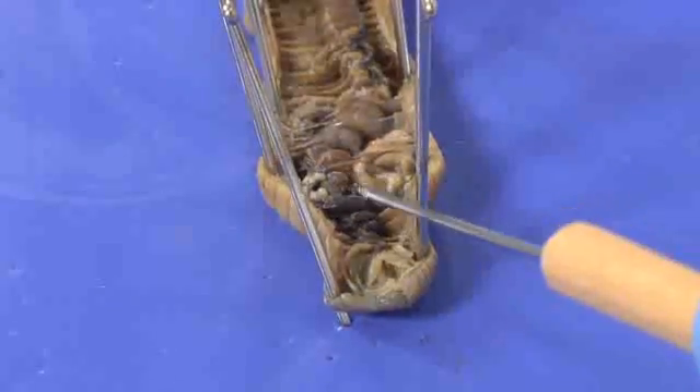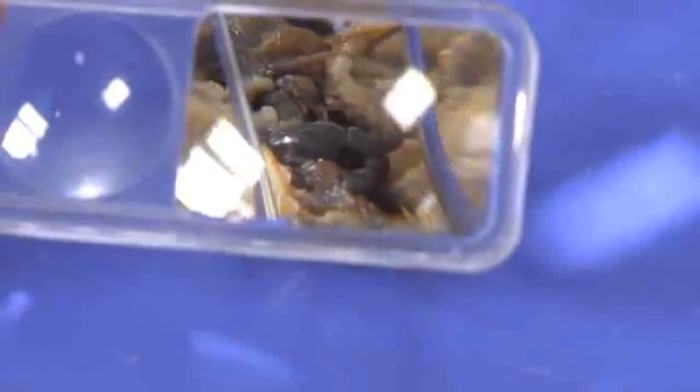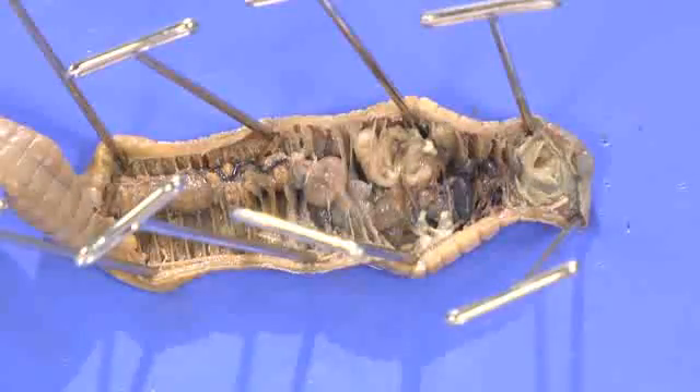Now I'm able to see the aortic arches. These act as the earthworm's hearts. I'm going to check the other organs that make up the circulatory, digestive, excretory, and reproductive systems of the worm, and make drawings and notes in my science journal.